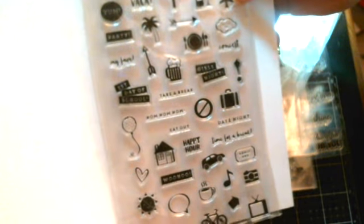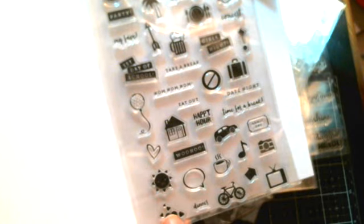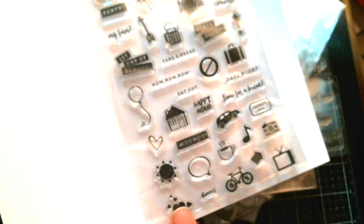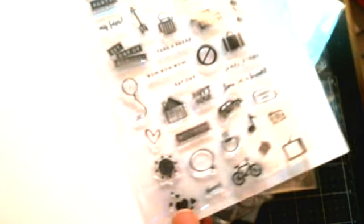We're almost done, guys - just a couple more. And here's some more that could be used for planners. There's little symbols - it says coffee break, vacay, play date, me time, trip day, my fave, mom, take a break, eat out, date night, woohoo, time for a break. Check that out - isn't that cool? All them little symbols! I got so many that I could use now in my planner. I love it!